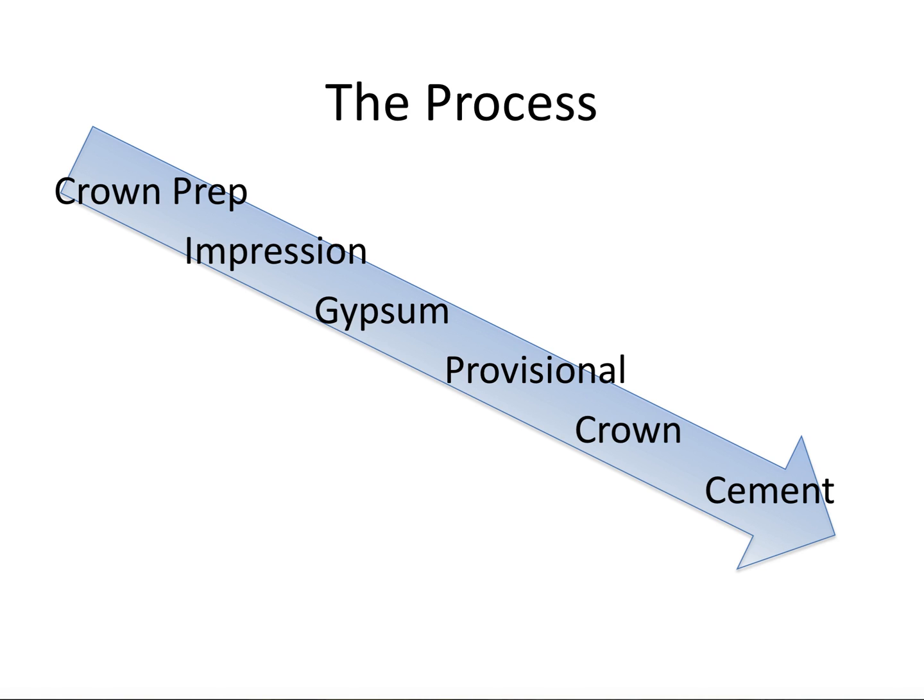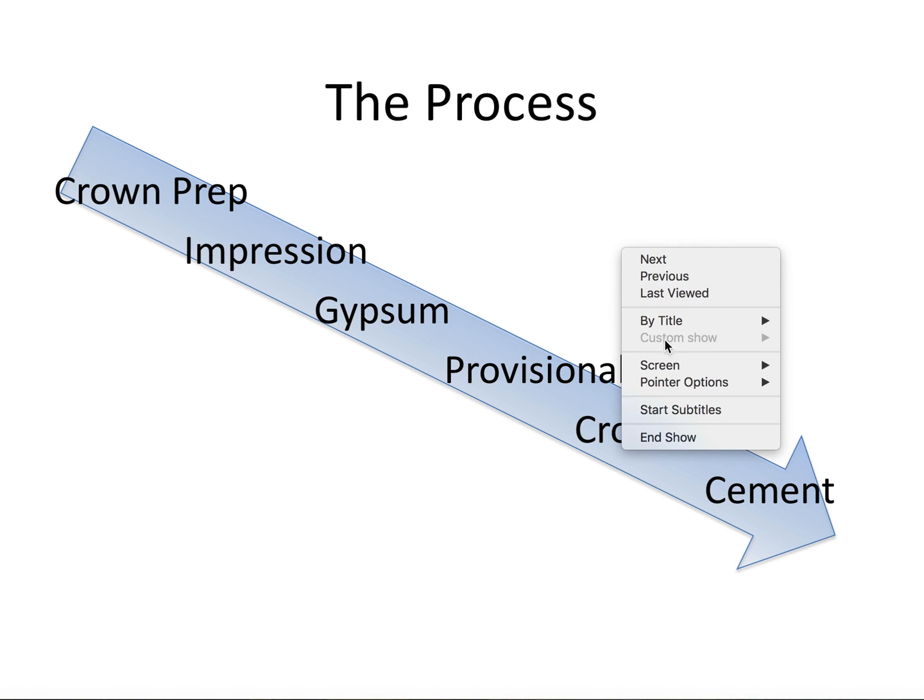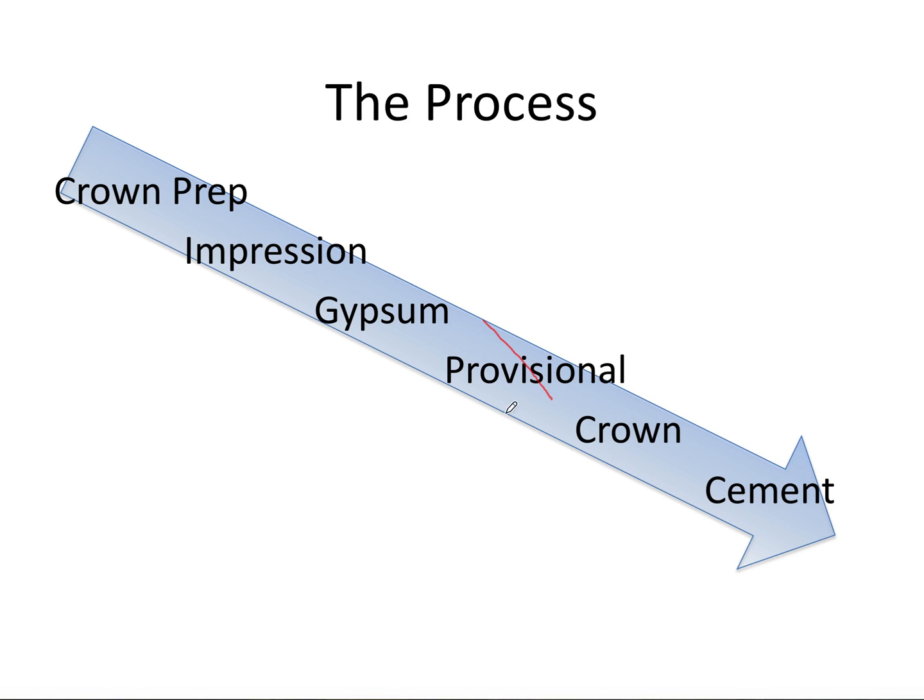So this is the basic flowchart for doing crown and bridge work. It doesn't include taking an initial impression, which should always be done before you start, but from then on it's the crown prep, the final impression of the crown prep, which you pour in gypsum — usually the lab does that part. The provisional is typically made at the same appointment as the final impression, so you have something to put on the prep for now. Of course, doing a CEREC or same-day crown would eliminate this step altogether and replace the impression and gypsum steps with a digital scan. After that, whether digital or conventional, the crown can be inserted and cemented in place. This is also the order that the videos are being made in, to keep everything as simplified as possible.